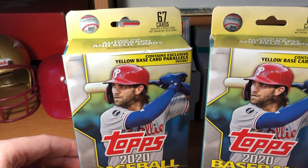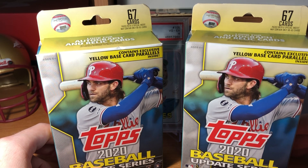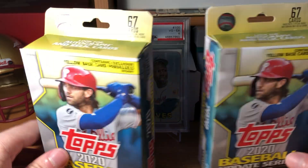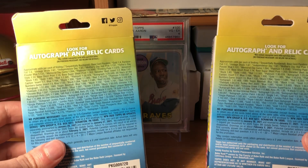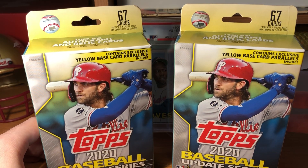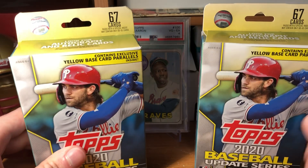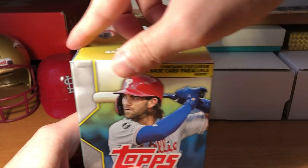I haven't ripped any Update in a while. In Update, what you're really looking for is rookie debuts - big rookies, any rookie cards are worth sleeving up, because you never know what they might become. Mike Trout wasn't a big deal in 2011, but now look how much his cards are worth. No home run derby or all-star cards this year. You're looking for parallels, SPs - which are more common in hangers, about one per 14 hangers - and the Walmart yellow base parallels of the big rookies.